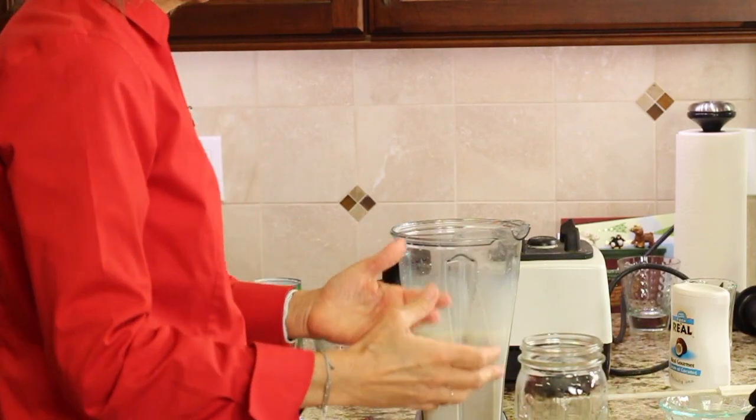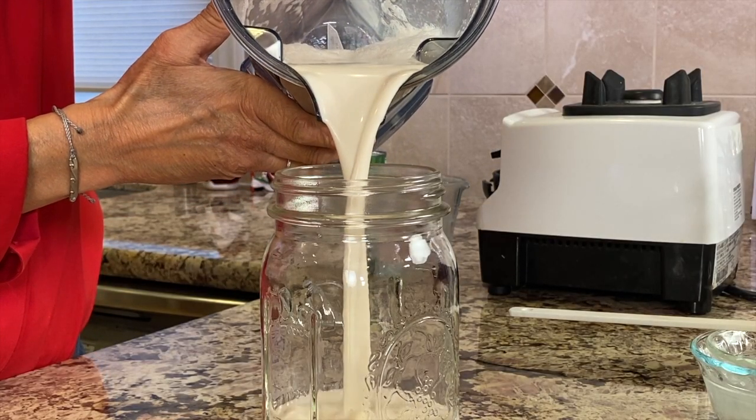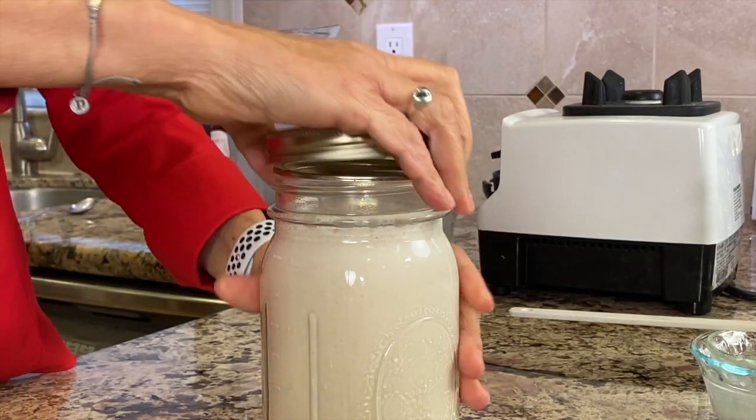Put it into a jar with a lid so you can seal it up, and it'll be good for about a week. We'll place a lid on it and put it in the refrigerator.